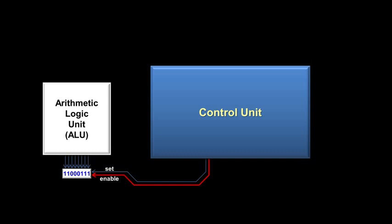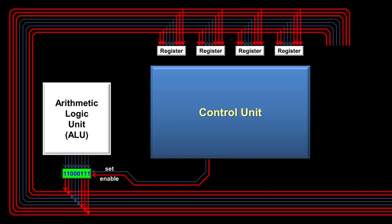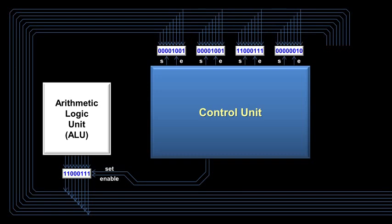Once we have the output saved in the register, how do we get it back out? When we are ready to move a number out of the register, we need another control wire called the enable wire that runs from the control unit to the register. As soon as the control unit turns the enable wire on, the register will output whatever number is saved inside. The output wires of the register then connect to what is called the CPU bus — a bus is simply a group of wires that connect multiple components inside a computer. On the bus are some other registers with their own set and enable wires, which may have numbers from previous instructions already saved inside. The advantage of the bus is easily moving numbers between components; the disadvantage is that you can only have one number on it at a time.